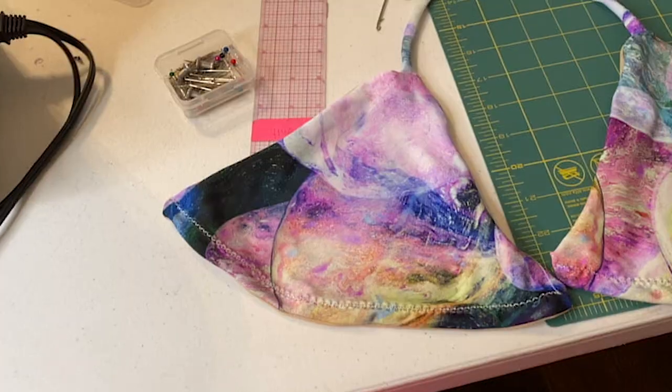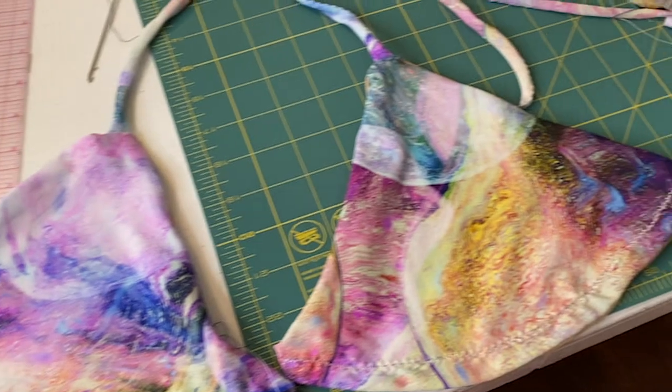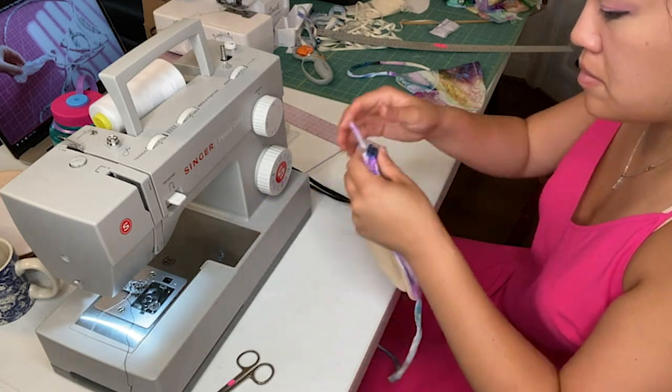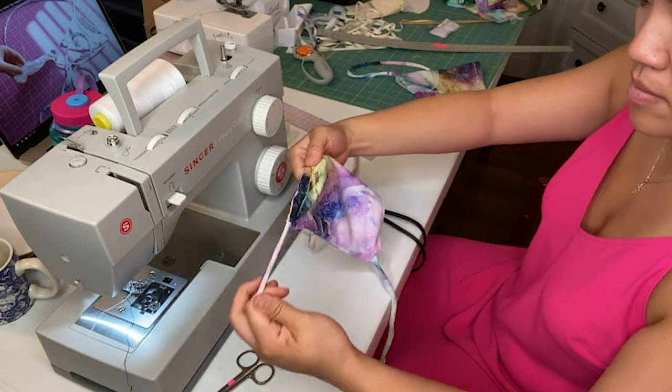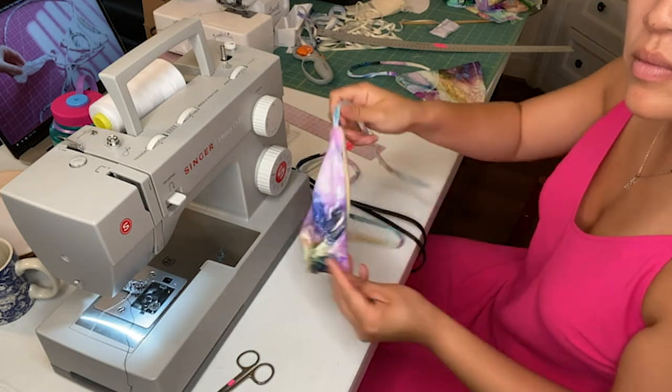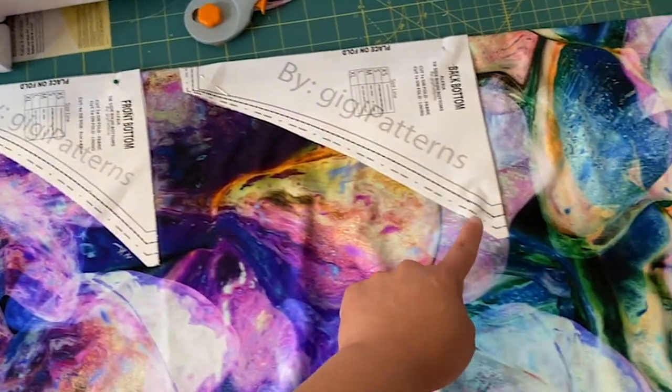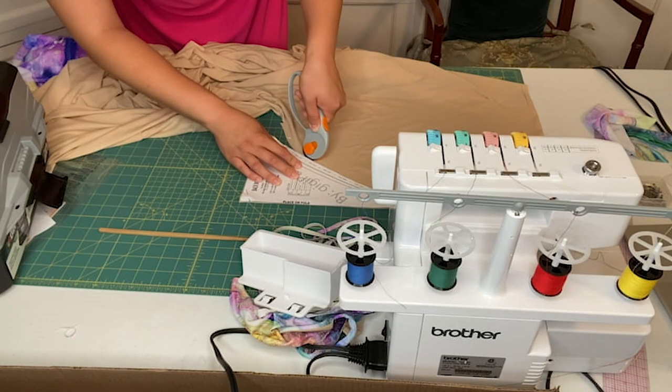I'm super excited to show you guys what the bikini top looks like now — it's actually coming together. I'm in shock because this is the first time I've ever done this, and through the tears and sweat and pricking my finger, it actually looks pretty good. For the bikini bottoms, I'm cutting out the front and the back pieces, each with a lining and a self piece.